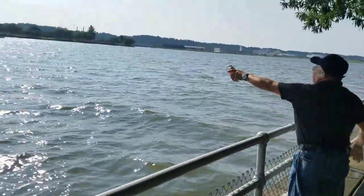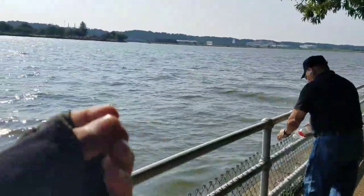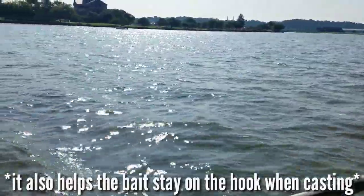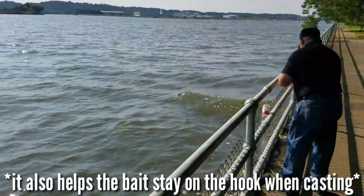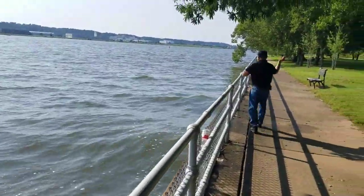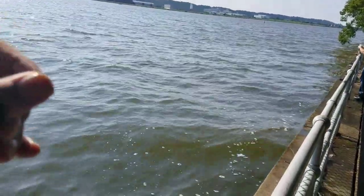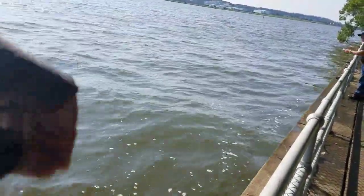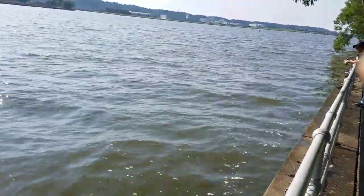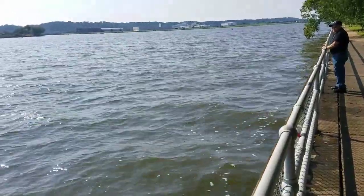Once it hits the water, the school of bluegill, white perch, and little striped bass tend to steal the bait right away. So it's important to use sewing string — tie it around the hook so the bait stays firmly on there. We'll come back when we catch something so you guys can see.